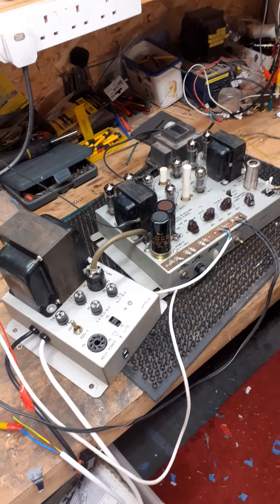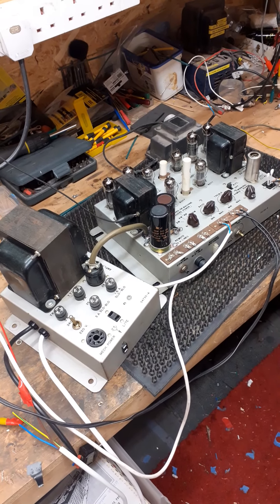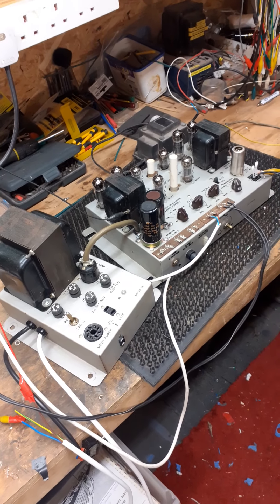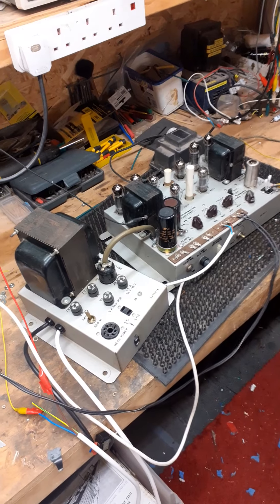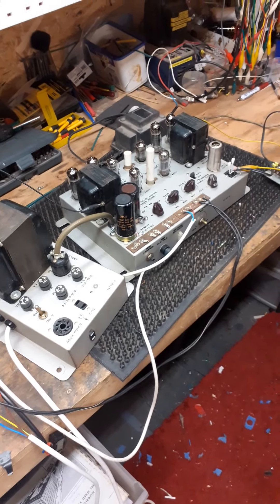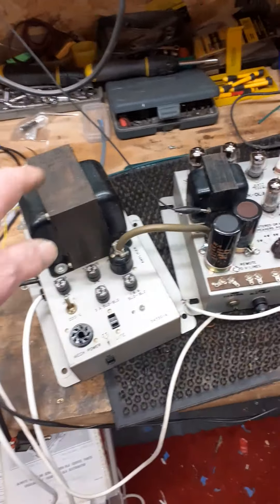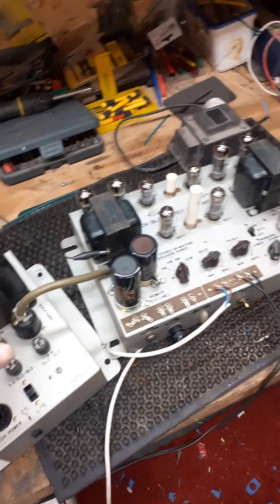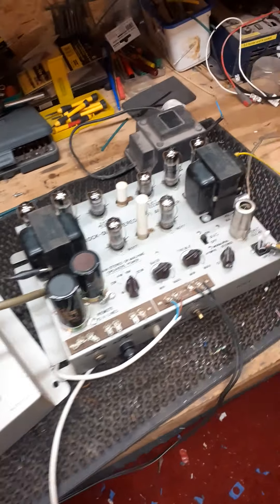Welcome to Bob Harper's Jukebox Restorations workbench. On the workbench today we've got a Rockola amplifier, out of one of those little wall-mounted jukeboxes — not quite sure which particular model, but they're all basically the same. We've got the power supply, which I've put a new rectifier in for the mech, and the amplifier, which came in apparently working.